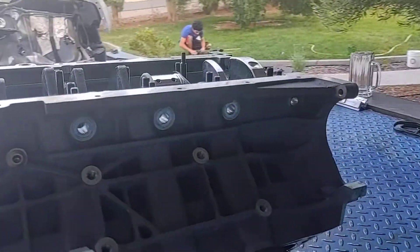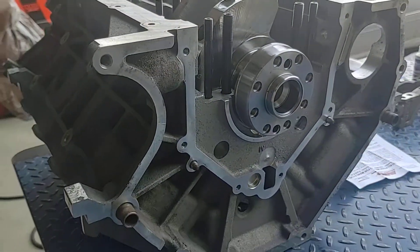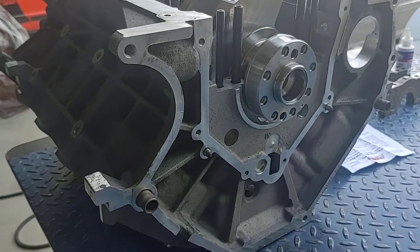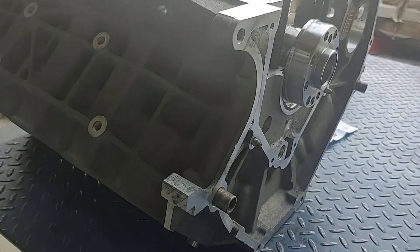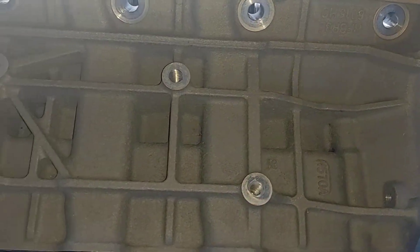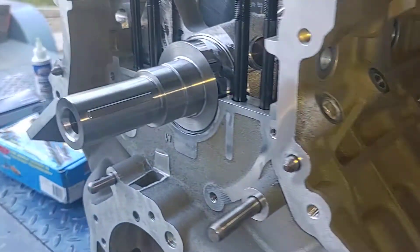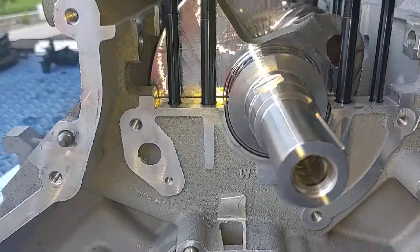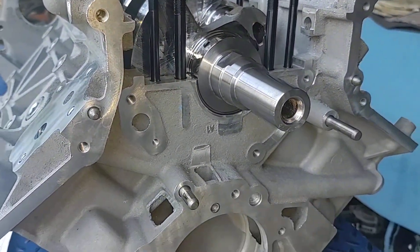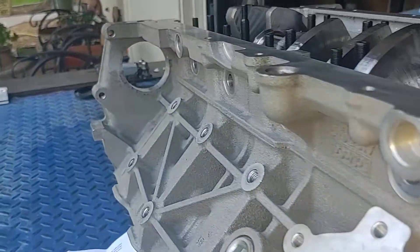Let me give you a little shot — it's kind of dark, let me adjust the lighting. There she is, nice and clean. The crank is in there, and as you can see we haven't put the main caps on yet, but I'm going to go over those with you in a second.